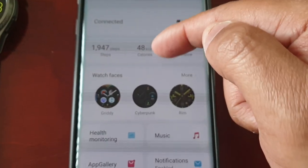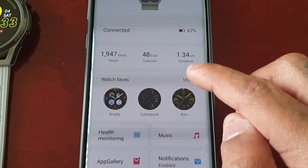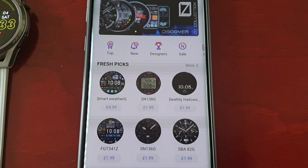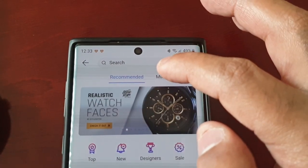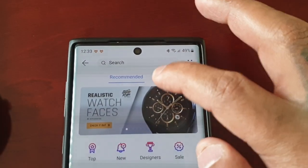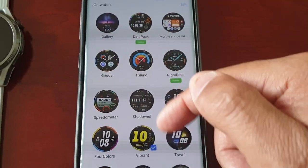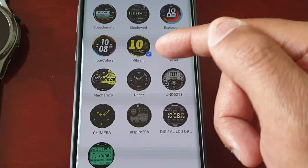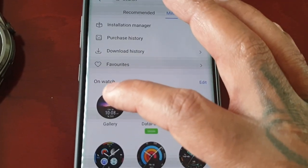Then scroll down to the section that says Watch Faces and select More. Then up at the top select Mine, and you will see all your installed watch faces.